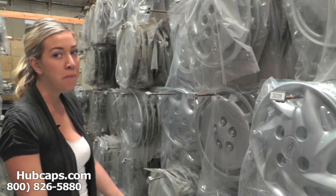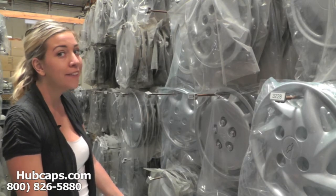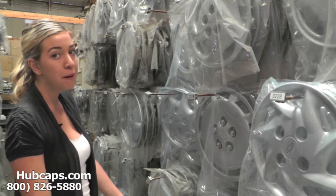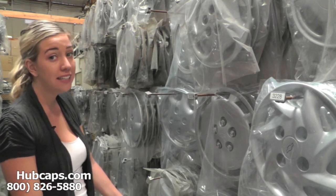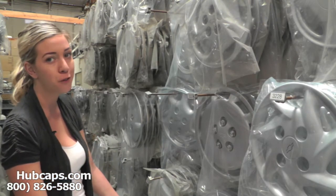Hey everyone, it's Brittany from Hubcaps.com. Today's video is made for all of you looking to replace your Geo Spectrum hubcaps. You definitely came to the right spot. As you can see behind me, we have many Geo hubcaps here for you to choose from.